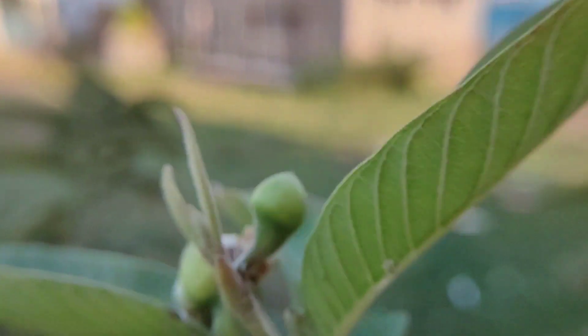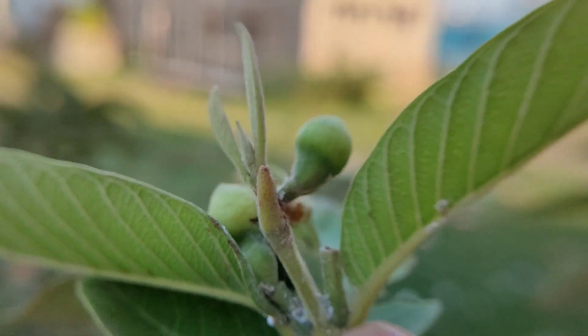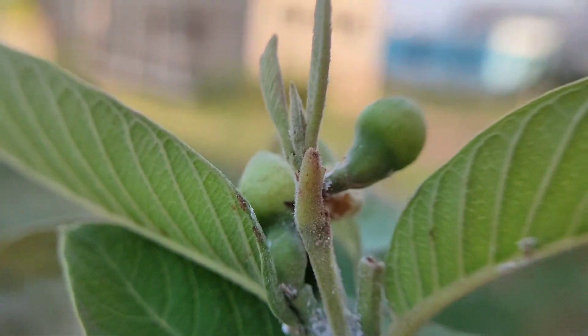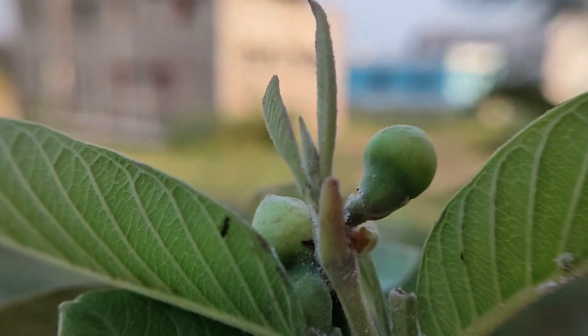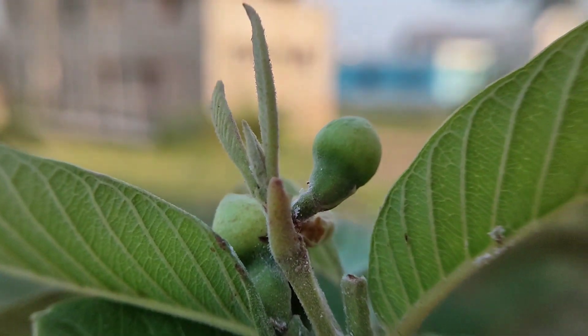Now we will plug this lens in and test its output. After plugging in, the output looks like this — you will not get any flat background. In video mode, the focus distance is around 6 to 7 centimeters. From this distance I can tell you this is not a 20x macro lens, it is a 10x macro lens.